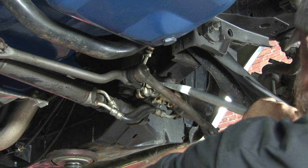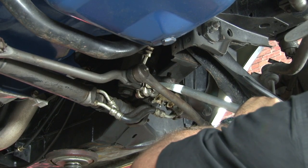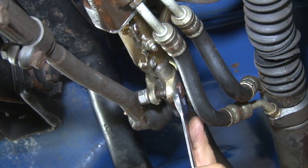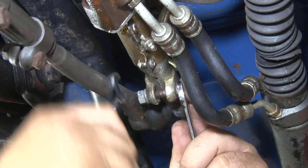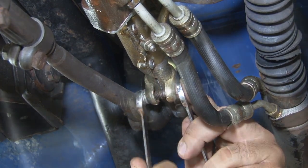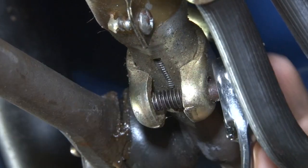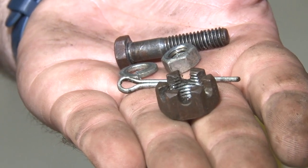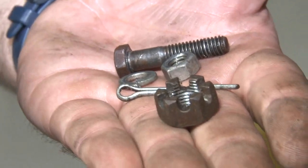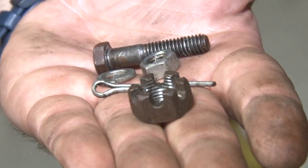Next we'll move on to the retaining sleeve. The three pieces of hardware we removed so far are the three pieces you'll actually need for your new control valve: the castle nut, cotter pin, and the retaining nut and bolt.